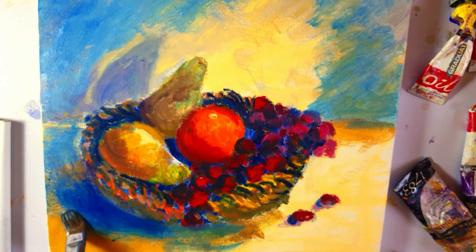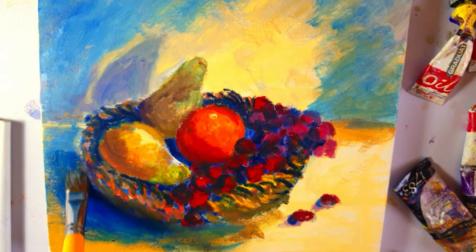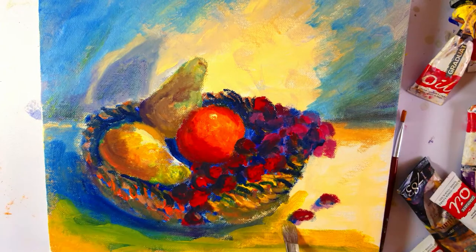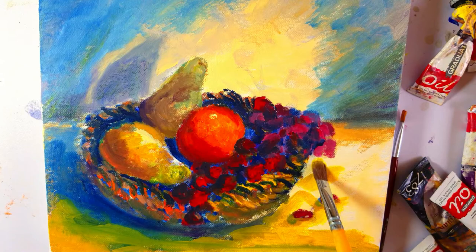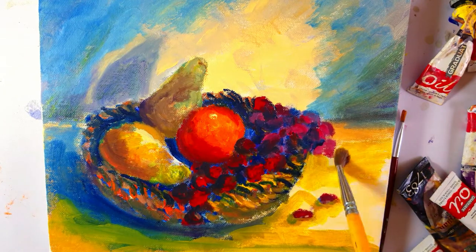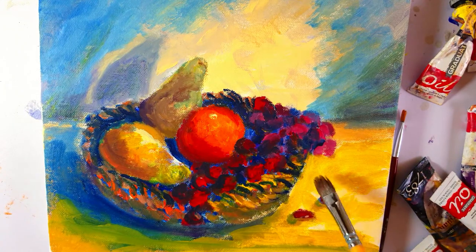As you can see, I'm working simultaneously in the foreground, background, as well as on the still life, just to bring that uniformity — the rhythm which is so much needed in a painting. Now I'm just adding the same bit of ochre in Naples Yellow.